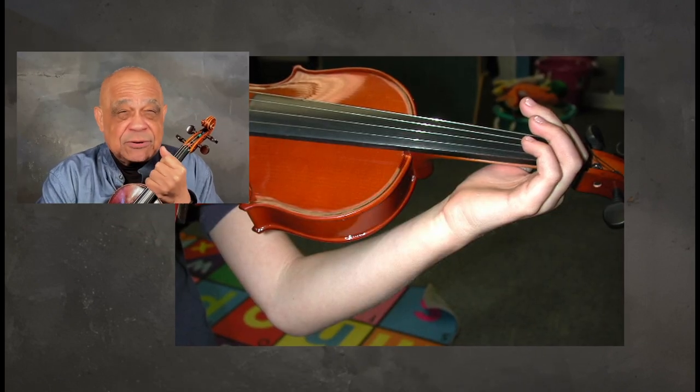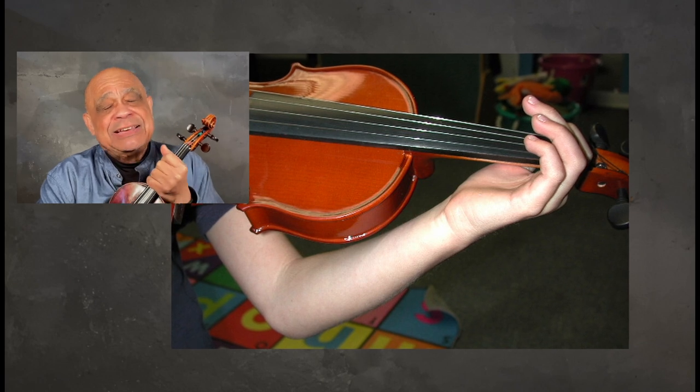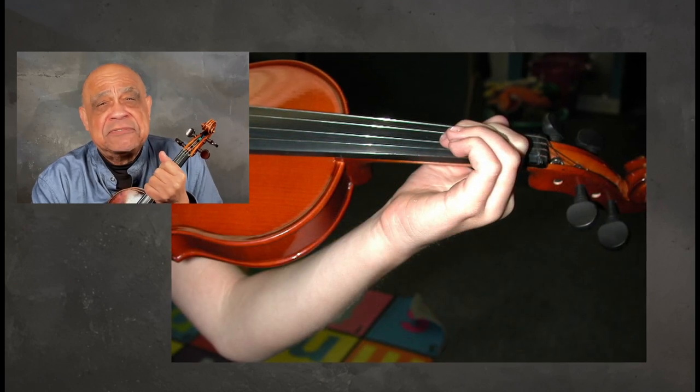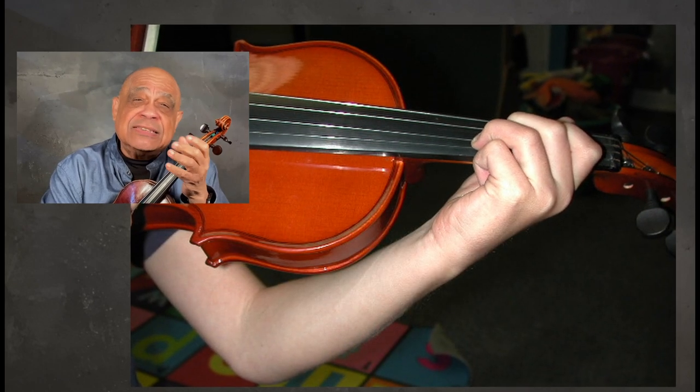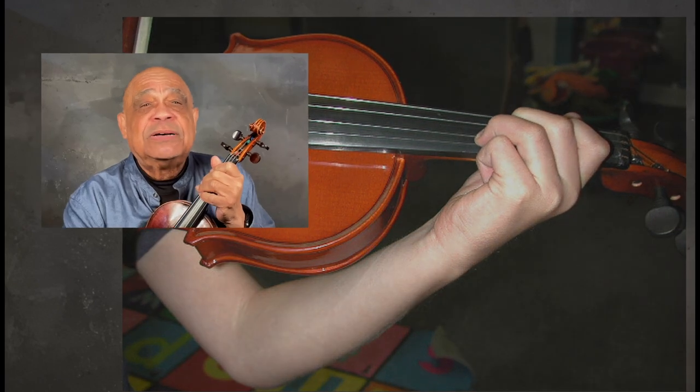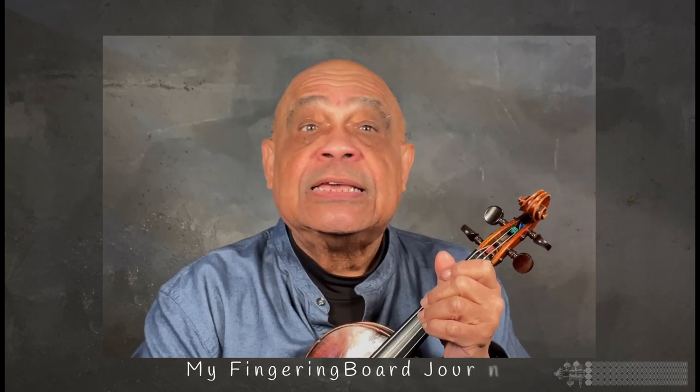I believe that you've never lived till you've seen a five-and-a-half to six-and-a-half year old play a one-octave scale in any position with ease after just six months or so of lessons. So how is that possible? Just how did I get these young beginners to do it? Well, explaining that and more is what my fingering board journey is all about.